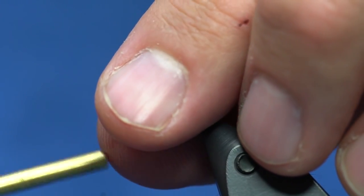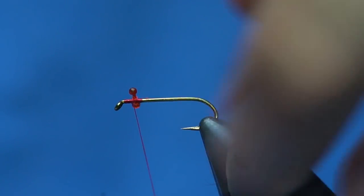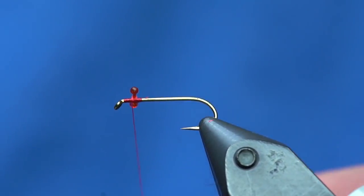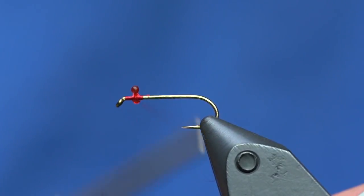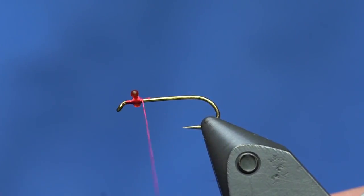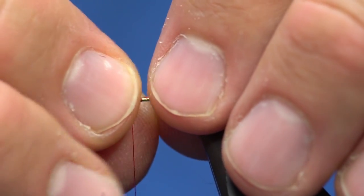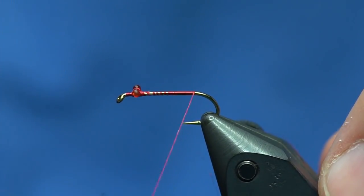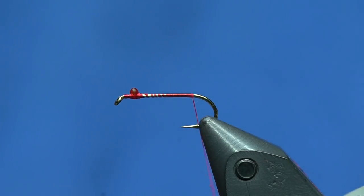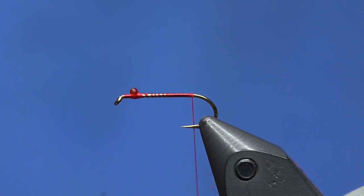I like the eyes to be a little more buggy than you'd think, because if you've ever had damsels crawl up on you and hatch out, you notice their eyes are mega buggy — and who knows, that could be a feature the fish key on. So there we go, eyes done. The rest of this fly is pretty simple. I'm going to use premium Bugger Boo from Nature Spirit in olive — this is a really cool material.